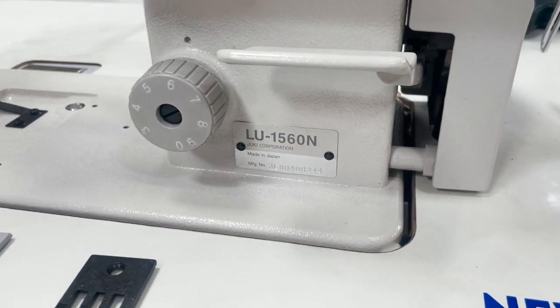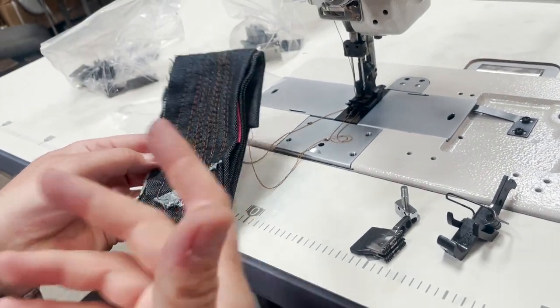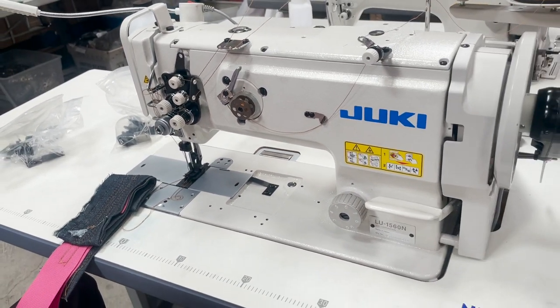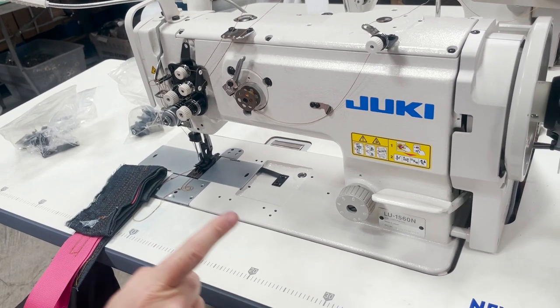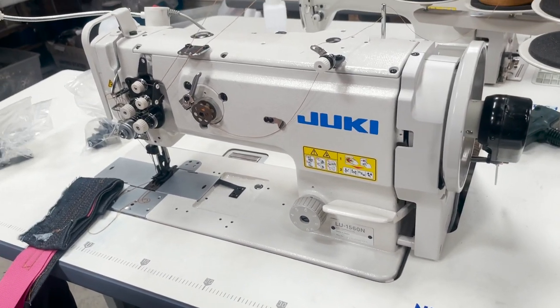With the new gauge set of three-eighths — by the way, this is three-eighths, another quarter to three-eighths — that's an extra charge to have an upgraded gauge set. Thank you for watching. Davis from GoldStarTool.com — one of the greatest industrial walking foot sewing machines on the planet. Thank you for watching.